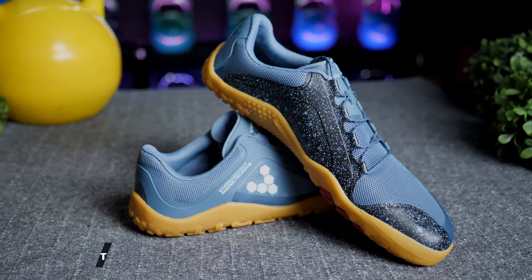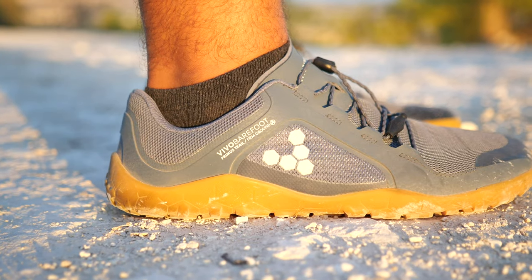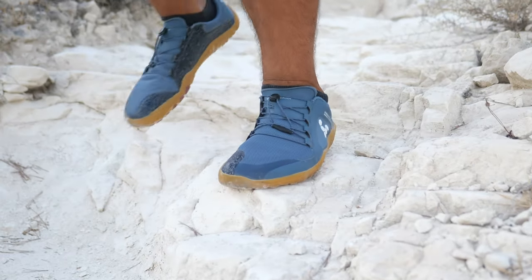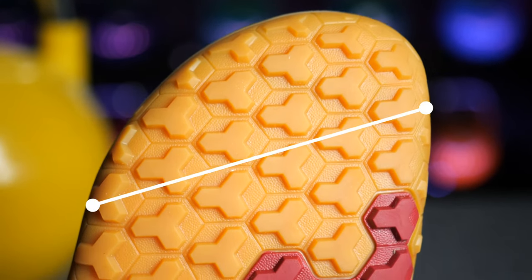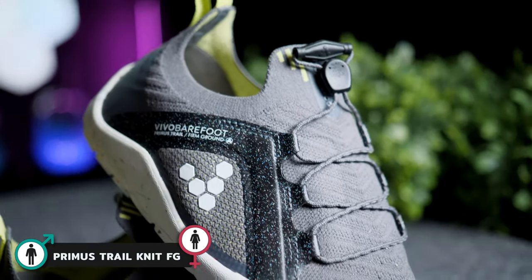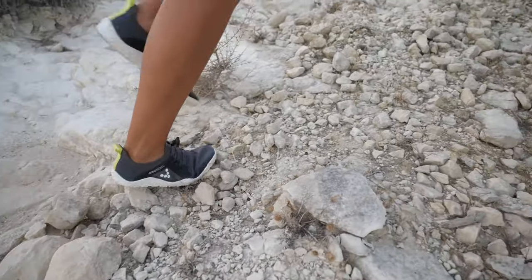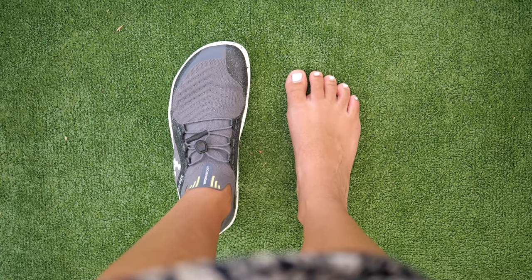Moving on to running and trail running barefoot shoes. Let me start with my go-to pair, the Vivo Barefoot Trail FG. I really dig these because they have been durable — for a trail running shoe, this is probably the most important characteristic to have. They are also nice and wide in the front, as barefoot shoes should be. The FGs also come in a knit version, which is very good looking. Just check the sizing guide, because according to my wife, they have run a little large for her foot compared to other models from Vivo.